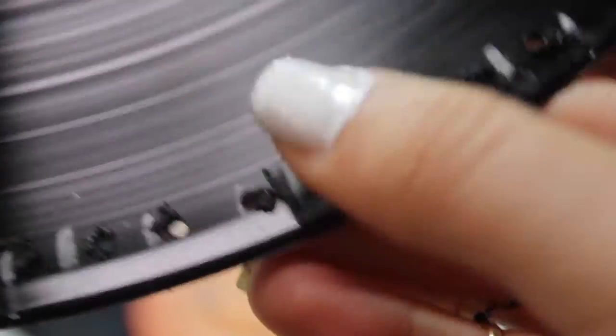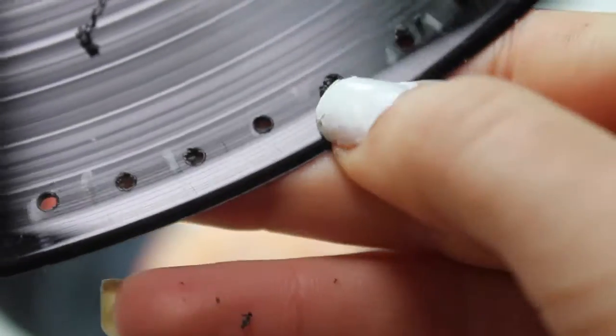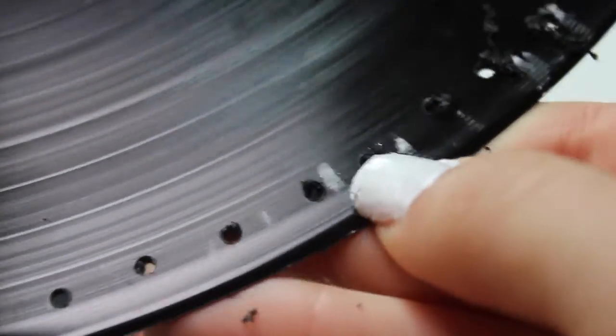The drill bit left some little fuzzy record bits at the end of all the holes. I dealt with these by picking them off where I could, but they could get quite stubborn. So in the end, for some of them I ended up using a nail file just to get rid of the last little bits.